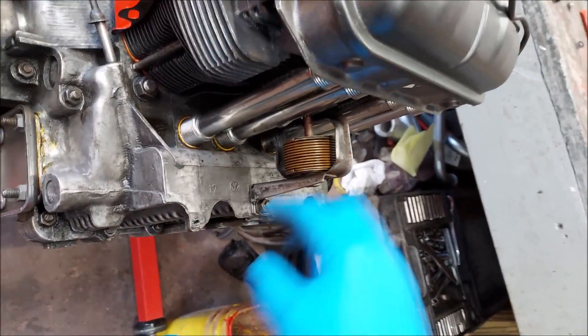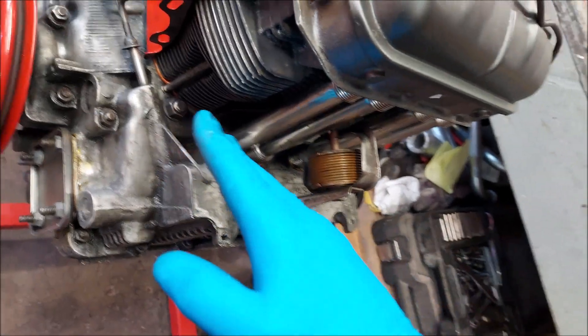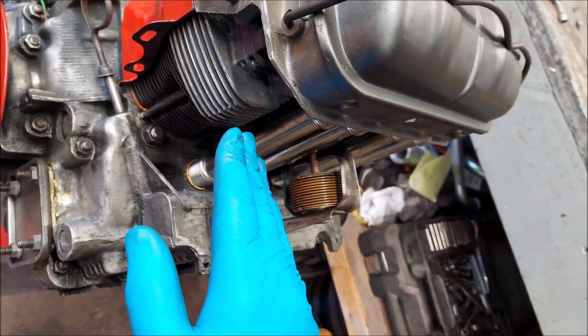As the engine warms up, this will spread open and the flaps will open up to let cool air hit the engine.